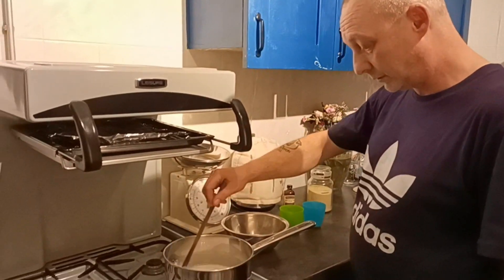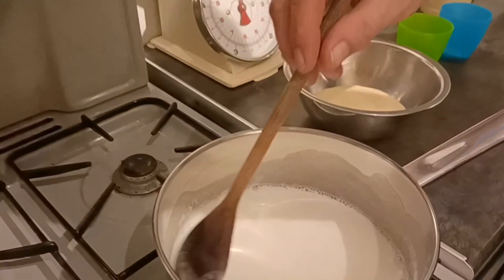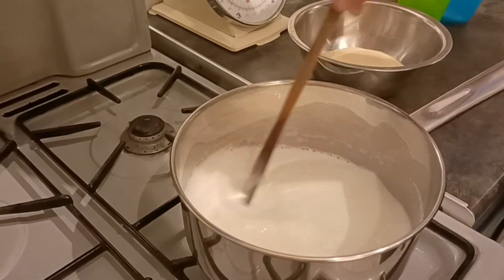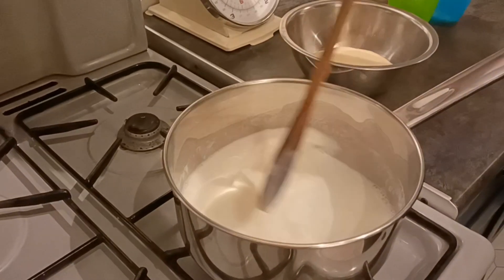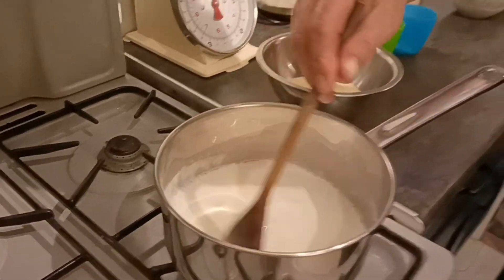So that milk's just coming to the boil now. We'll just add the semolina slowly as we're stirring it.